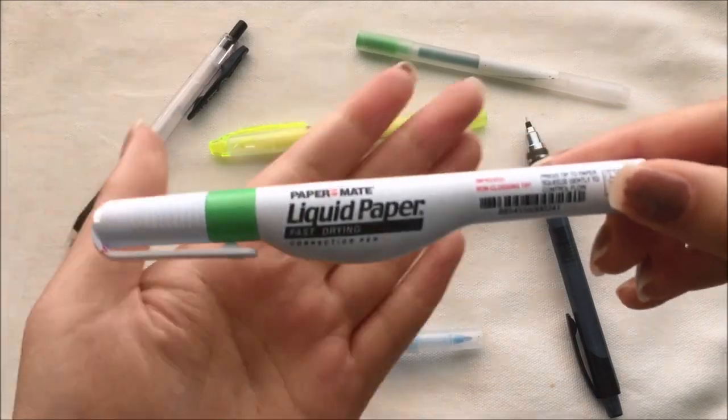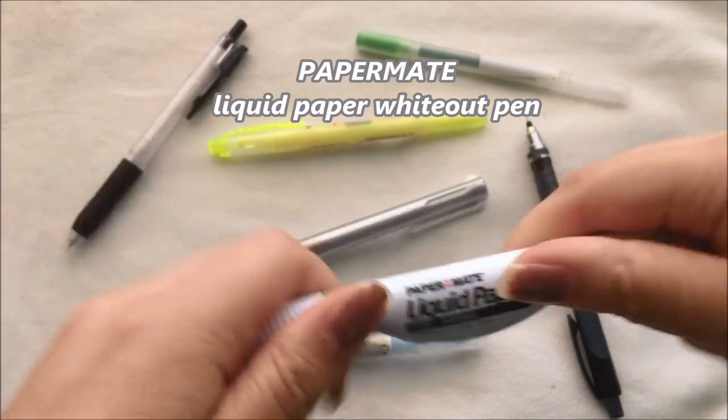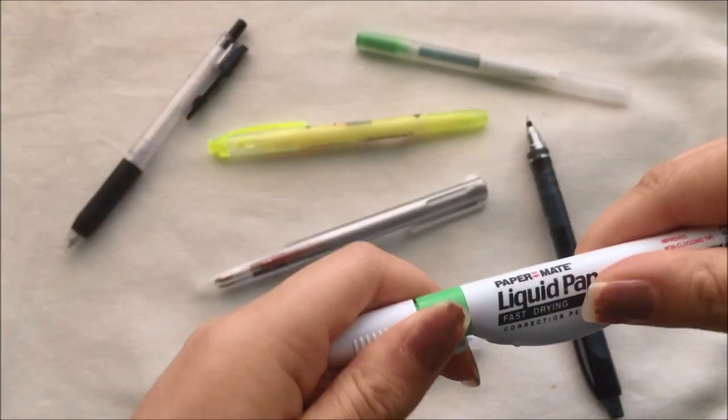I also have a white art pen with me for when I make mistakes. I prefer this over correction tape because somehow the tape just gets wrecked when I'm writing and it's honestly a mess.